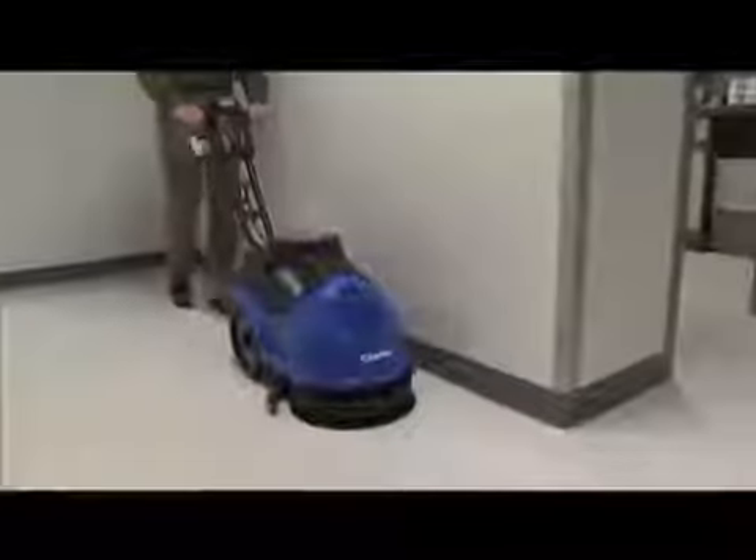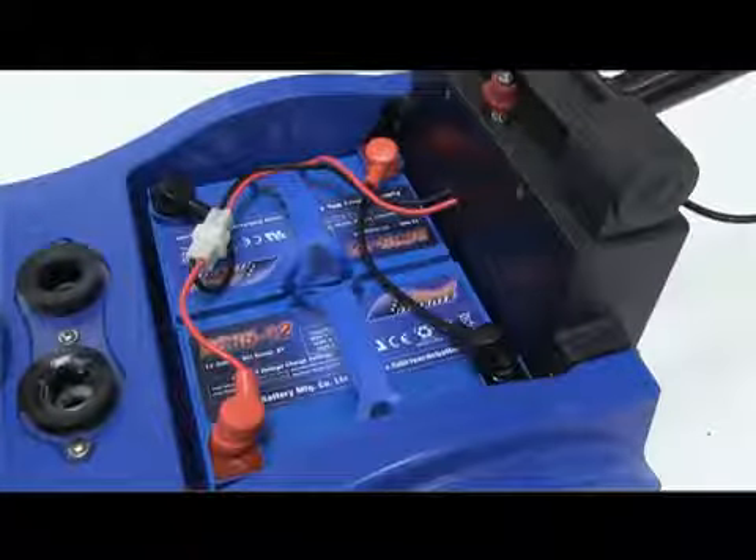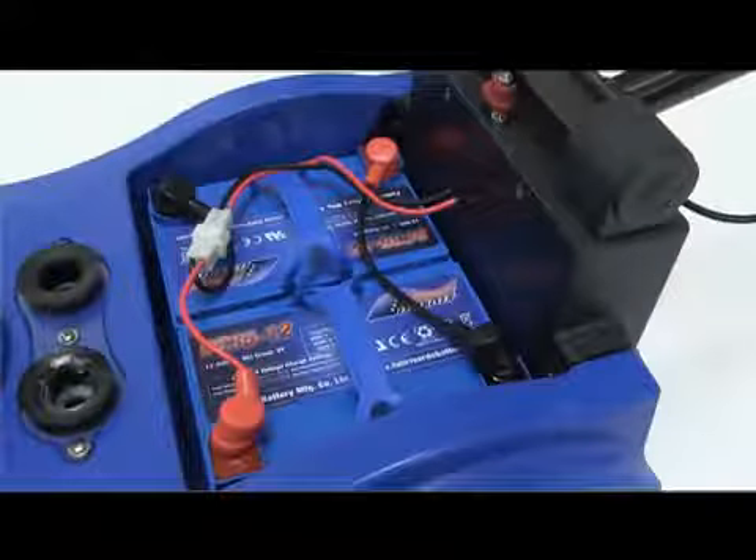The 44-and-a-half pounds of brush pressure provide good cleaning results, and the dual maintenance-free batteries located under the recovery tank provide two hours of cleaning for up to 1,600 square feet of cleaning per charge.